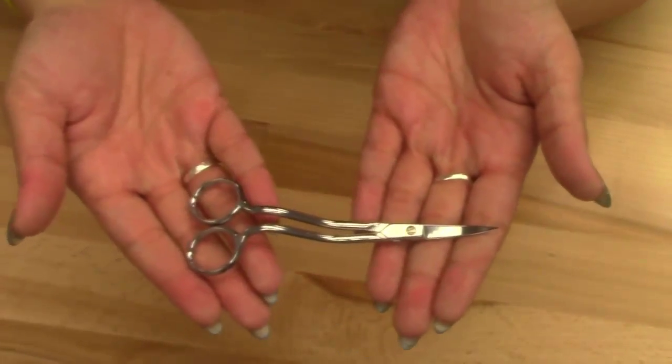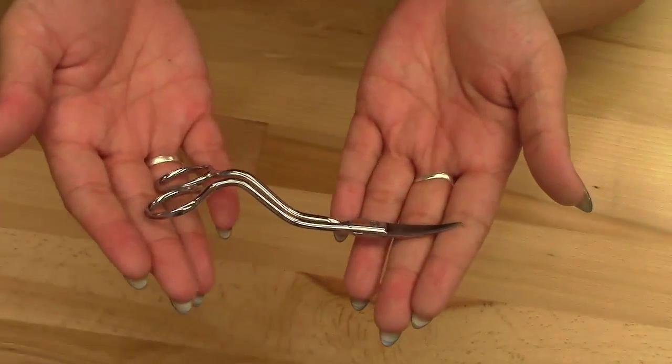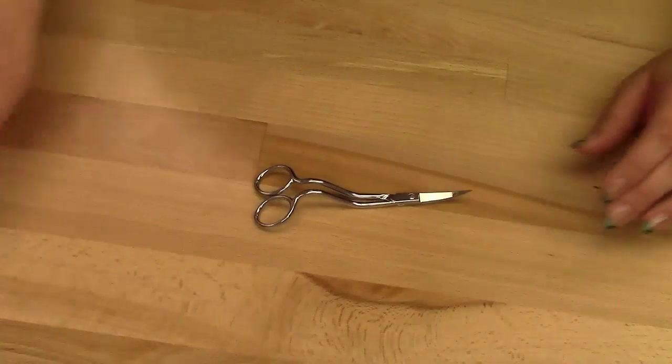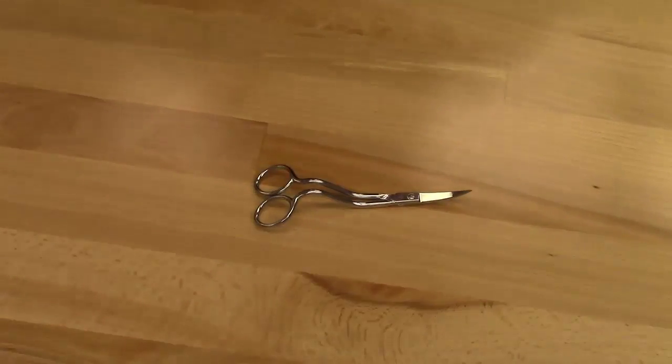Again, these are our 6-inch double curved embroidery scissors by Ginger. If you have any questions, give us a call at the number above, and thank you for choosing Coleman and Company.